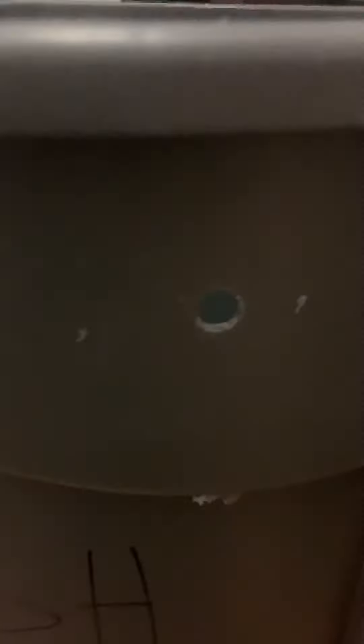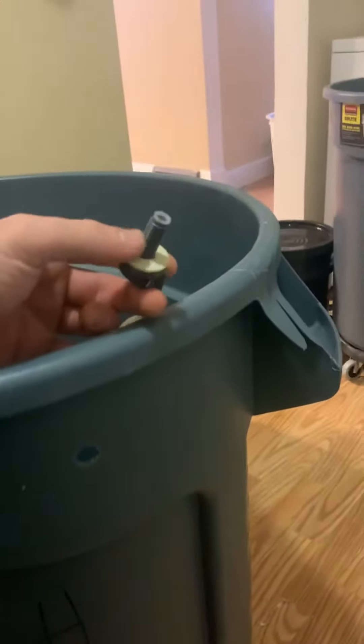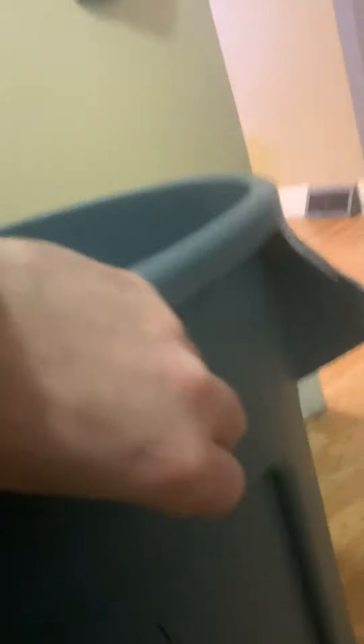Take a half-inch drill bit right through the side of your container — pretty straightforward. Now you've got the beveled coupling: that bevel goes inside, then you put it all inside the bin. The washer goes on the inside of the bin, and I'd actually put the beveled coupling on after the fact. Take that retaining nut and screw it on to make the float.